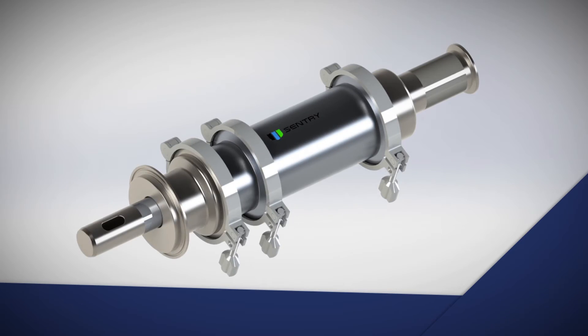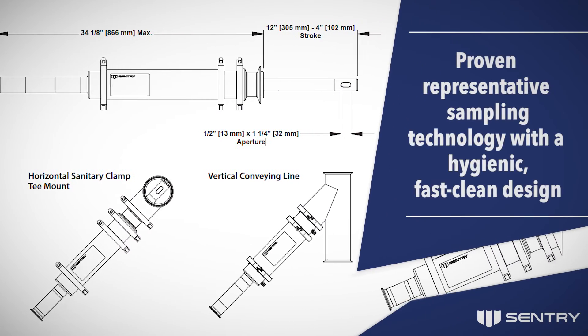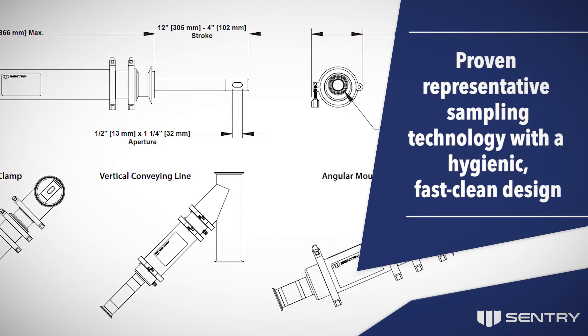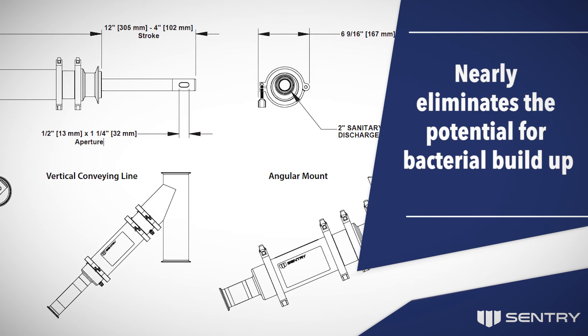The Sentry HRX Sampler combines proven representative sampling technology with a hygienic, fast-clean design that nearly eliminates the potential for bacterial buildup.